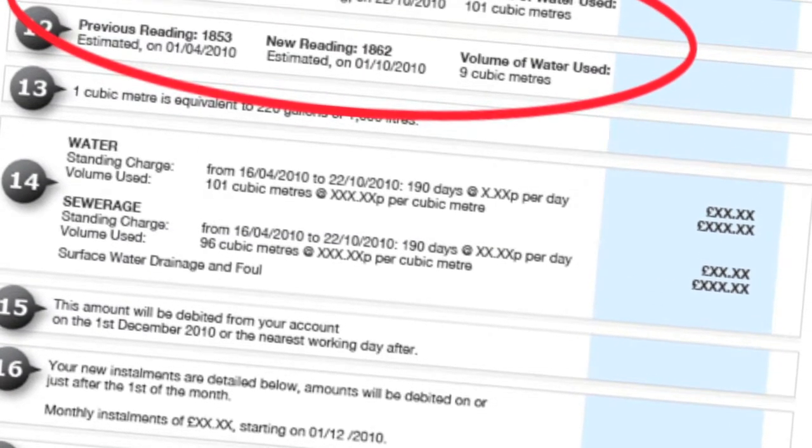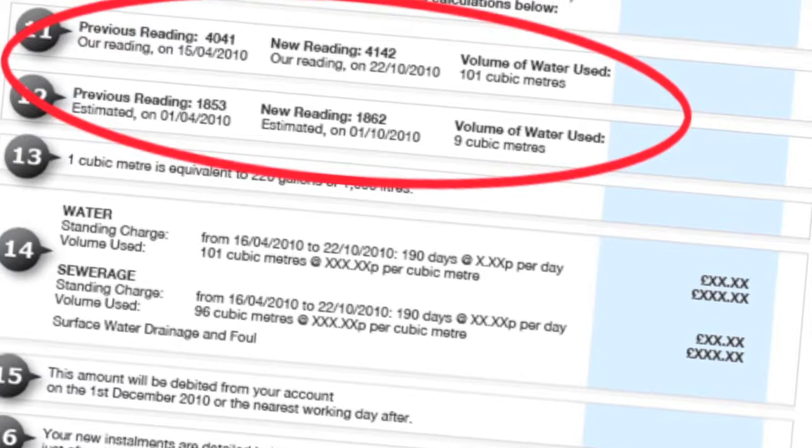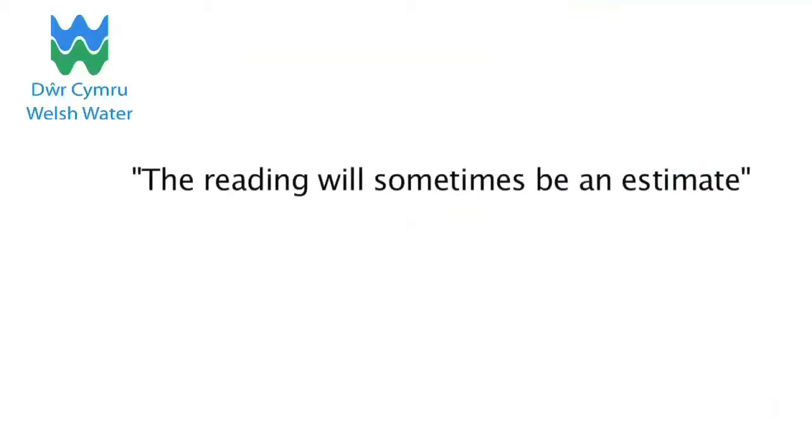You will receive a bill about every six months. This bill will contain your meter reading. The reading will sometimes be an estimate, so by sending us your readings, you can make sure your bill is accurate.